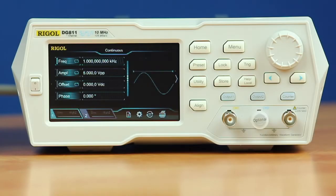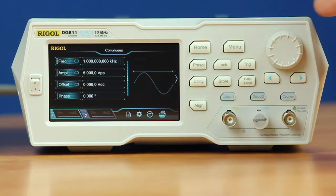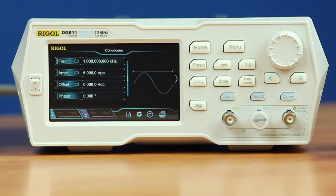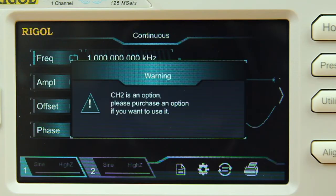Today I will be demonstrating how to activate the dual channel license on a DG800 series. Here we have a DG811 which has the second channel not enabled yet. To prove that it's not enabled, I'm going to press output 2 and we'll see a warning message on our display saying that it's not active.